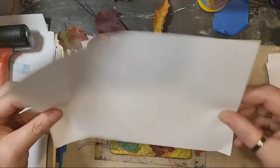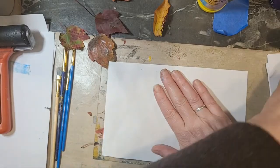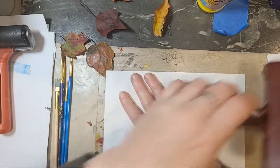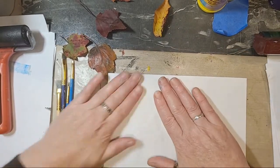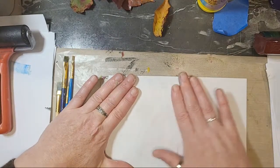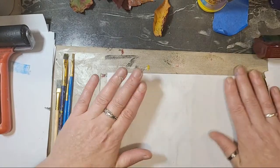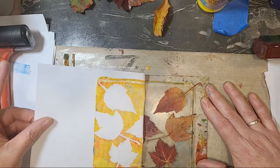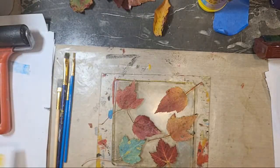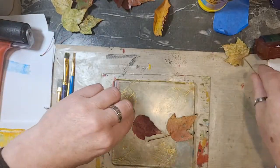I have my leaves on there. This is just plain old copy paper that you put through your printer. I have a brayer on this side that I'll use to give it a good squish — you don't have to have a brayer, you can just use your hands and give it a good rub. These have been in here for a few hours as I had to practice. I'm always afraid of just winging it.